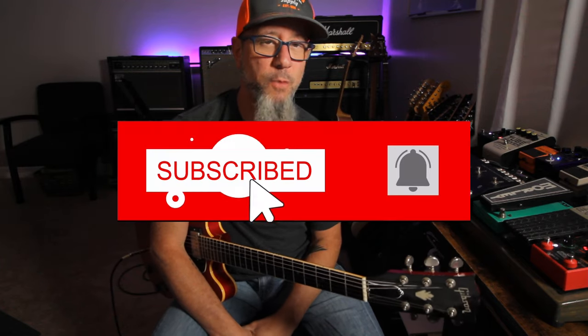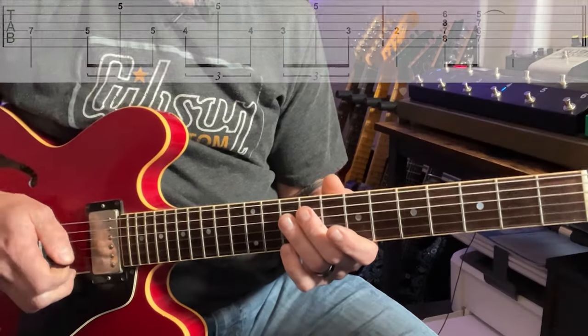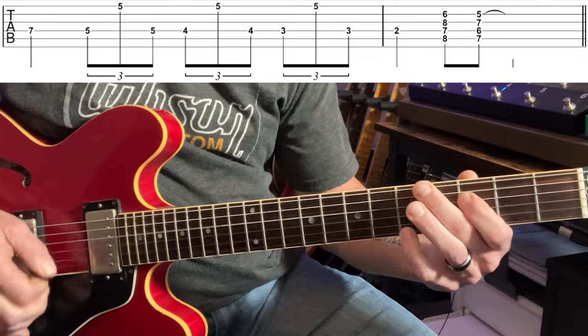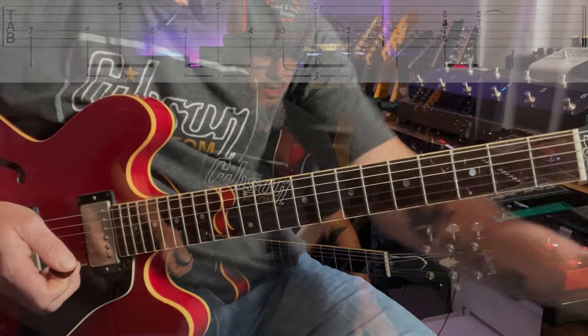Turnaround four is a really cool one. It has a descending fourth string note while the upper note on the first string stays static. You might hear that this one sounds very ZZ Top-esque. ZZ Top, Billy Gibbons, La Grange — after the solo there's that break. This is a modified version of that fourth turnaround.